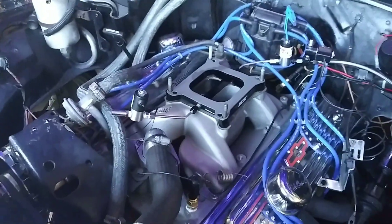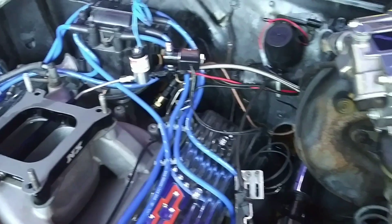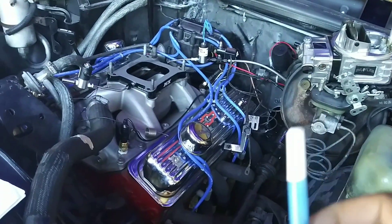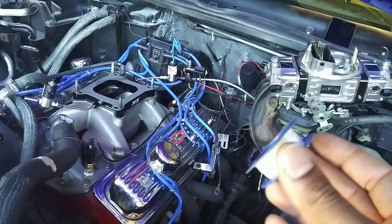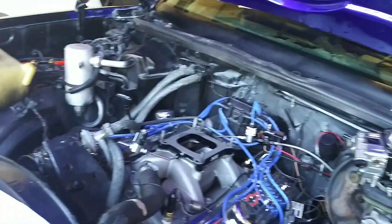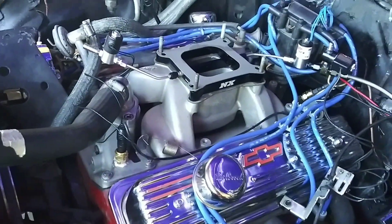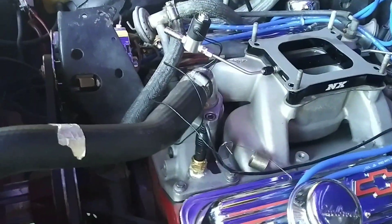All right, we've got the nitrous plate on. We've got the solenoids. Got the carb off. I used this liquid Teflon tape right here — it's not recommended. It's not a good idea to use this because of the gases or whatever it's made out of. It can cause a nitrous backfire, so they say. I used it before and had success, but I recommend you use the liquid Teflon.